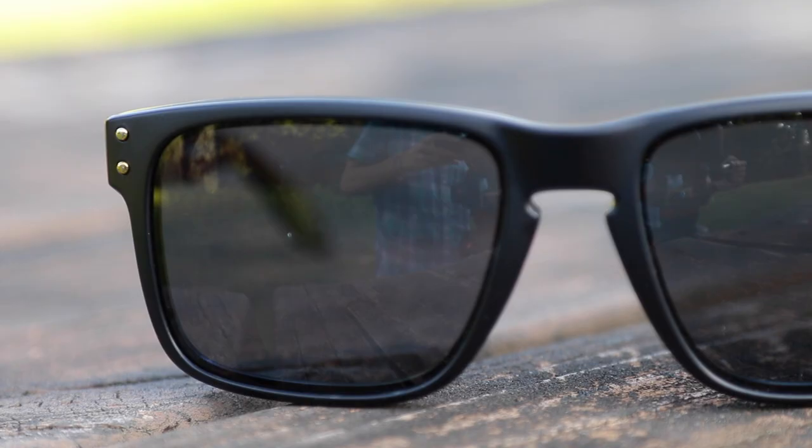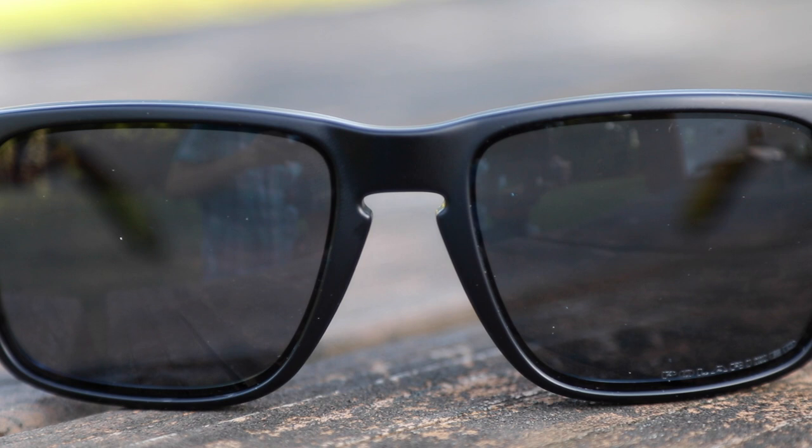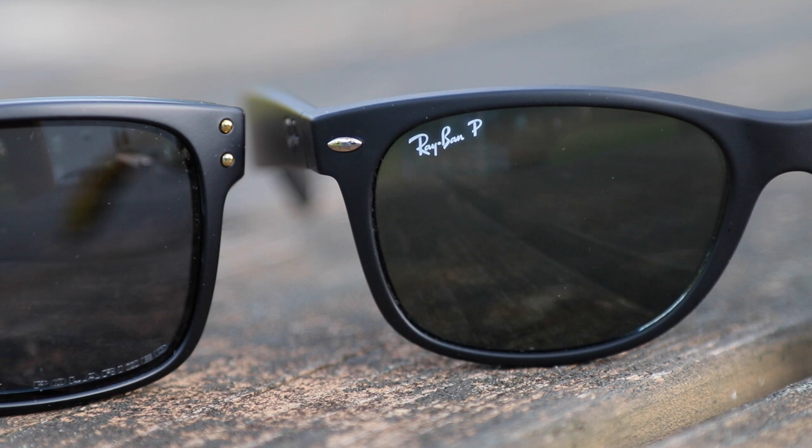Hey guys, what's up? You're watching Shade Review and in this video we're going to be comparing the Oakley Hallbrocks against the Ray-Ban New Wayfarers. These are both a Wayfarer style of sunglass. The Hallbrocks of course are made by Oakley and the Wayfarers of course are produced by Ray-Ban.